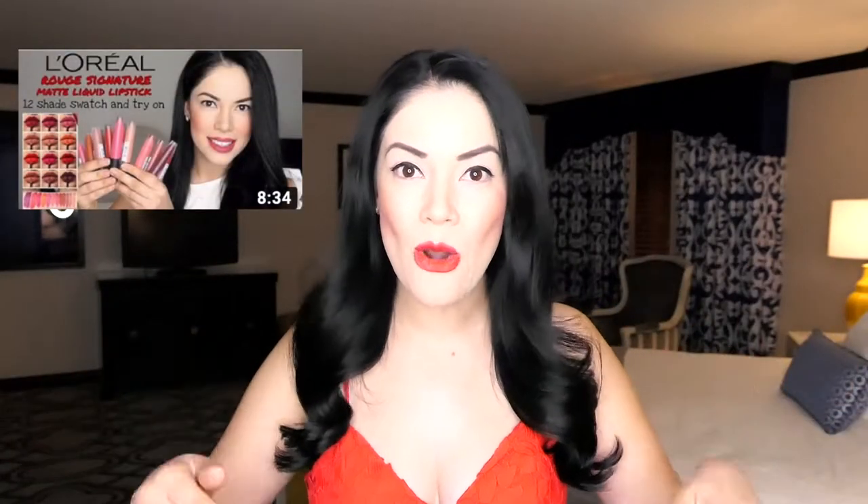Hi guys, welcome back to my channel. In today's video we are going to be reviewing the L'Oreal Rouge Signature lip stain. If you follow my channel, you know that my last video was all about swatching all 12 shades, and I also did an ultimate test where I swatched all the shades on my arm and tested how much rubbing and scrubbing it took to get those shades off. I'll be linking that video down below.